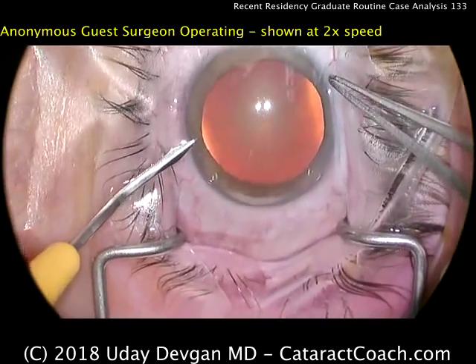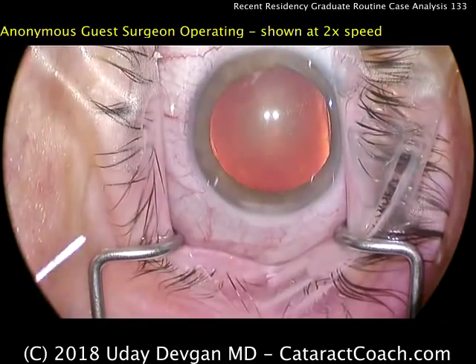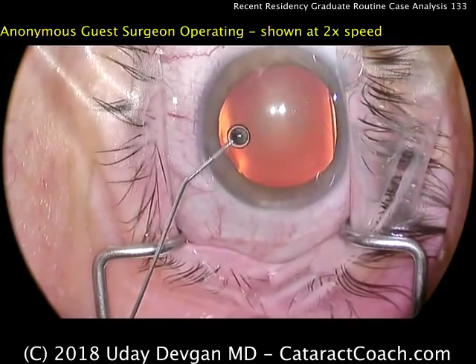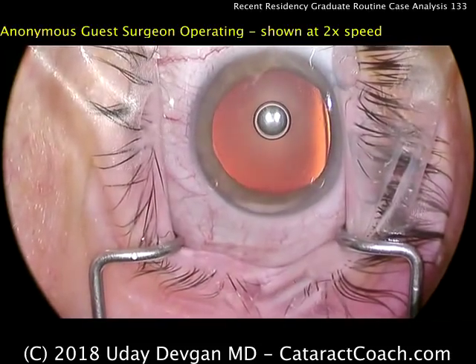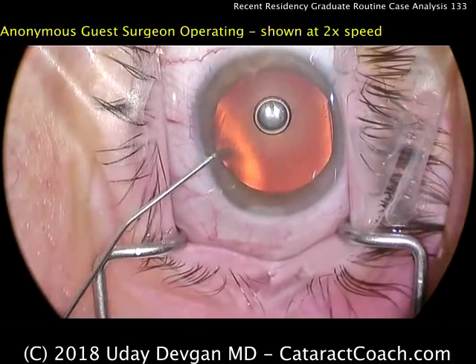CataractCoach.com. Today we're watching a routine case as performed by a recent graduate of an American residency program. This is not one of my residents — this was an anonymous submission to our website.